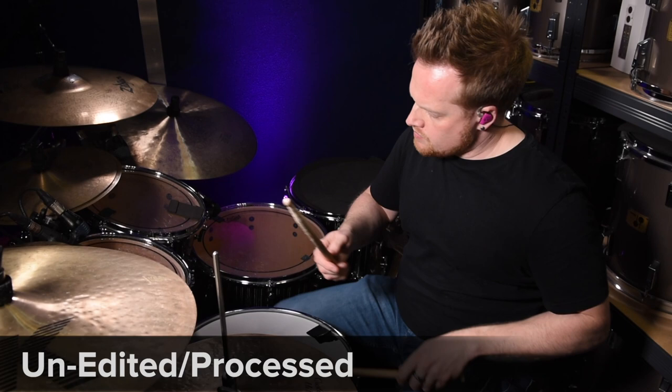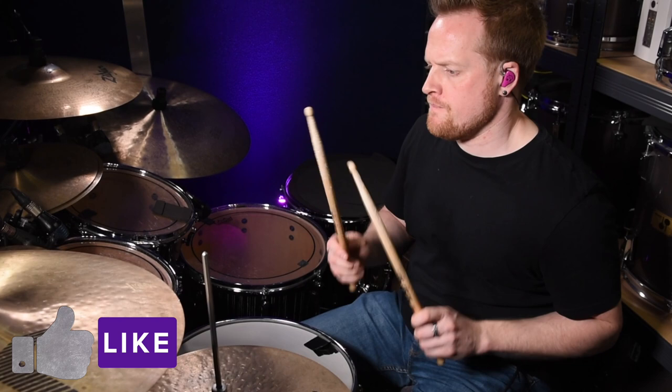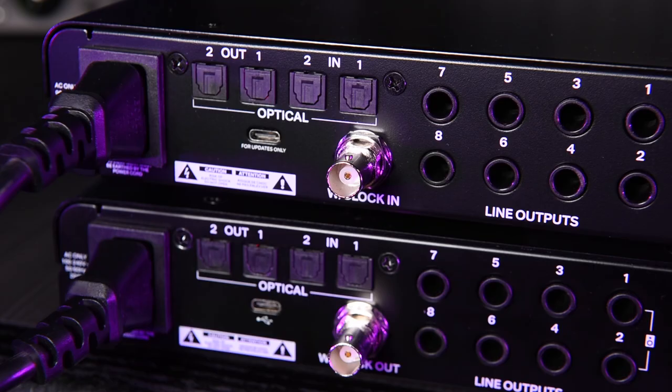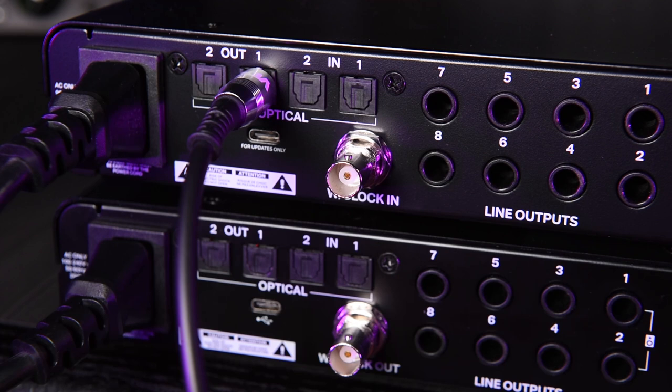To make this comparison as fair as possible, I'm doing two things. Firstly, I'm sending the digital ADAT signal from each preamp rack to my computer through the EVO 16 audio interface via an optical TOSlink ADAT cable. Both the ASP and SP8 can be connected this way, so the EVO 16 is merely a data transfer device here. The conversion of the audio is happening on each device, so we're not simply comparing the preamps — the conversion quality of each unit will also contribute to the overall sound quality, though I think this will be negligible.